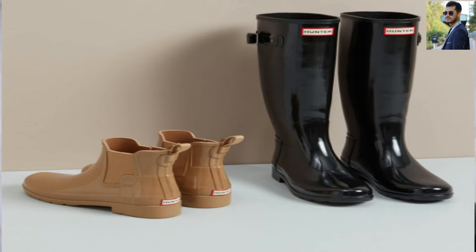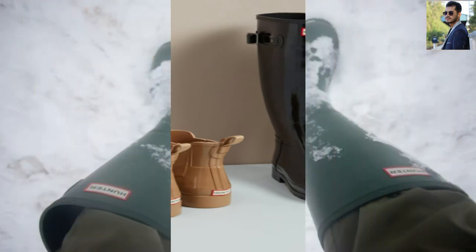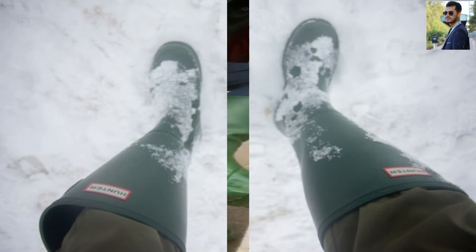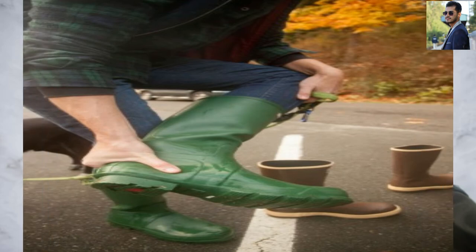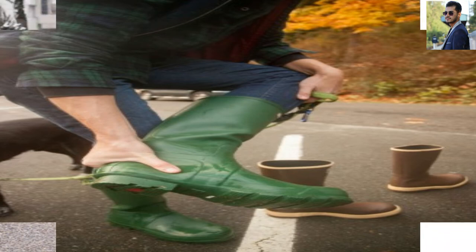Weather Protection: At 16.9 inches, these boots have the second highest shaft height in our test. However, the Hunter boots' far more flexible rubber makes them feel much less protective, a feeling accentuated by their larger circumference at the top of the shaft — 17 inches — which feels like water might slosh in. These boots also aren't insulated, so they aren't what you should choose for super chilly climates.